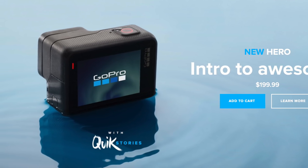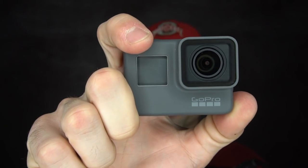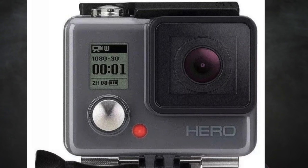Last week, with very little fanfare or notification until the stores actually started selling it, action camera company slash old drone making company slash 360 camera making company GoPro announced and released the new Hero — an update to their older Hero action camera line. This is their budget action camera, and now we're actually talking about a budget GoPro instead of a budget GoPro clone.